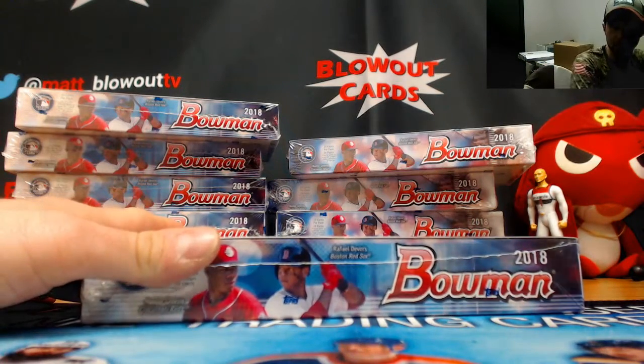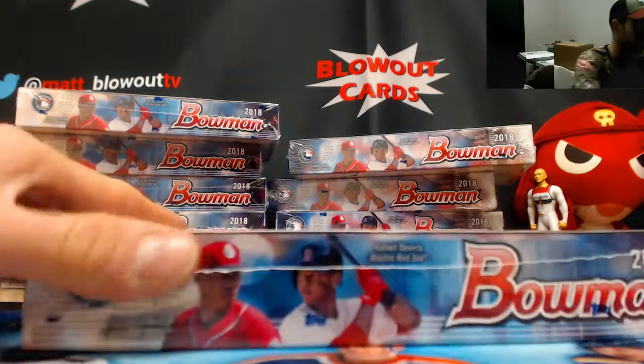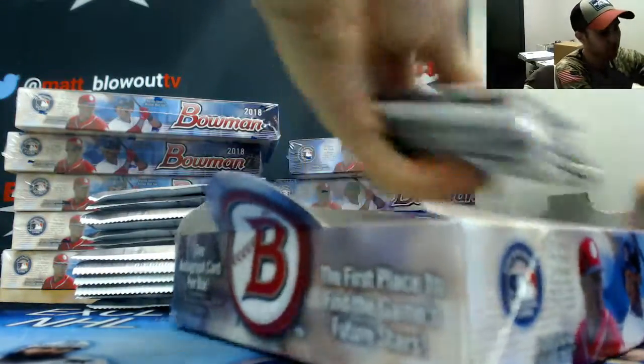All right, back again with Dave doing another box of Hobby Bowman 2018. Good luck, Dave. Just let me know if you want me to send this stuff to Commsee or send it directly to you — either one's perfectly fine.